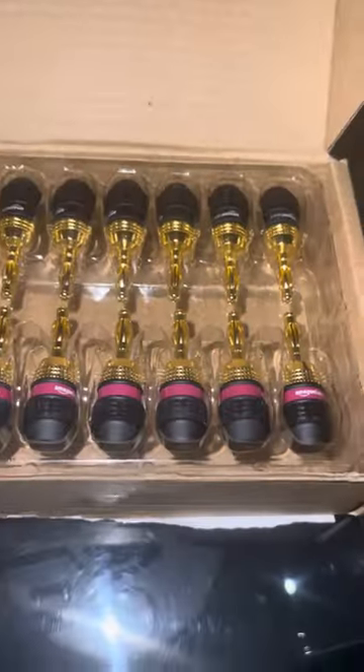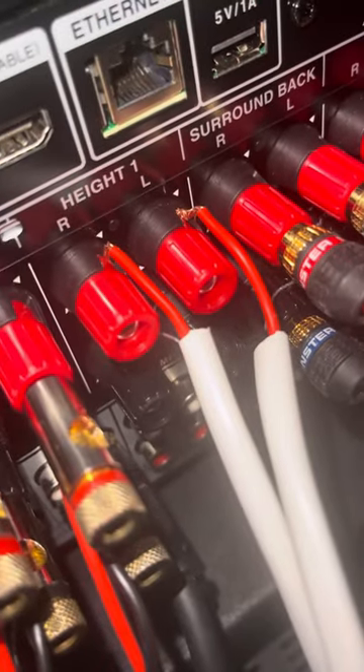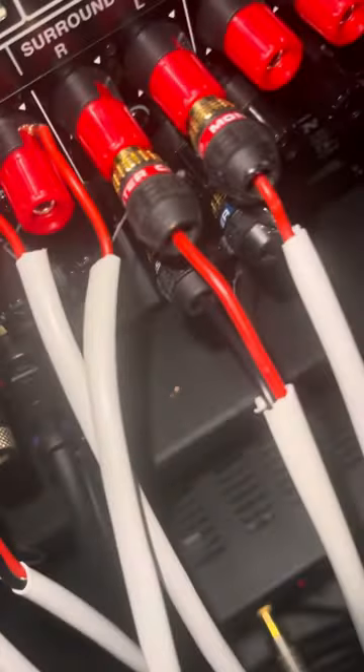We're going to plug in the Amazon Basics cables to the receiver, right here. You can see — that's kind of tough to do in a tight space. To tie it up and make it fit, thread it through that little hole right there, and tie this red Titan spot instead of the Monster.